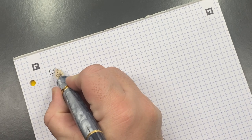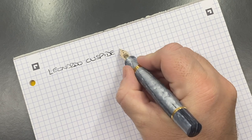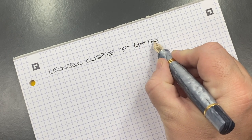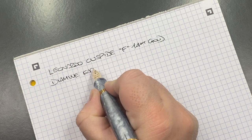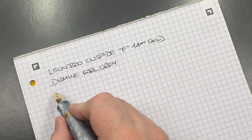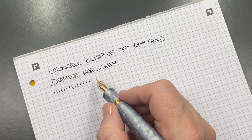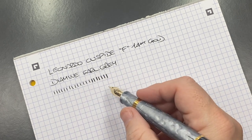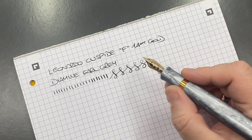This is the Leonardo Cuspide writing sample. It's a fine nib — a 14-karat gold nib — and it is giving me a fine line. The ink today is Diamine Gray, which I think matches the gray of this pen nicely. In terms of line variation, this is providing a fine line; if I press a little harder I can get maybe double line variation, but not a lot. This is not a flex nib in any way, and it doesn't have wing cutouts either. There are no hard starts or skips whatsoever.